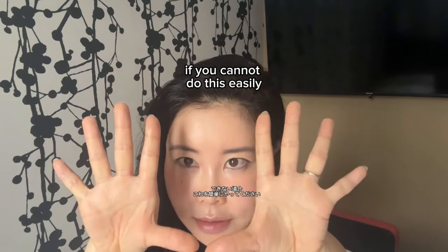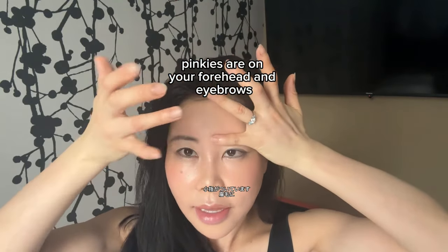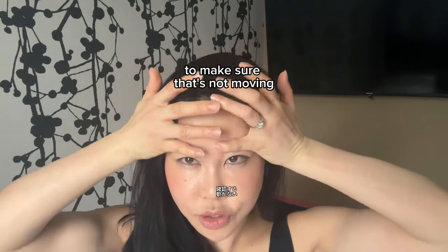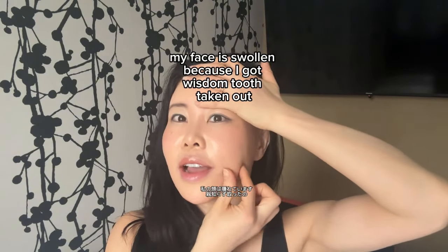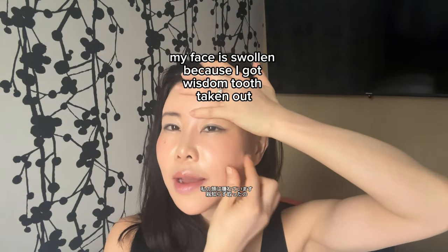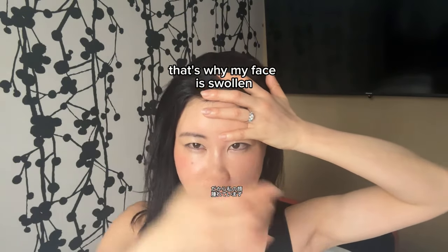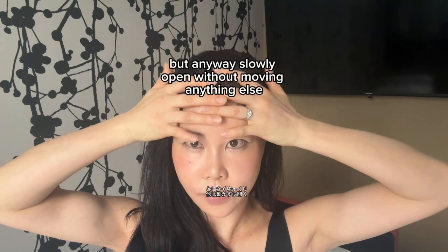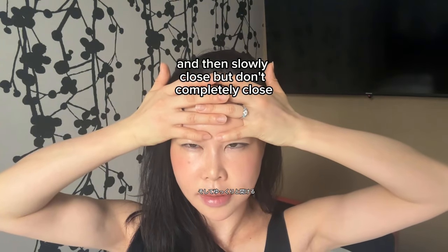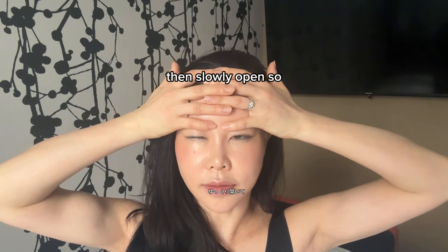If you cannot do this easily, use your hands like this — pinkies on your forehead and on your eyebrow to make sure they're not moving. By the way, my face is swollen because I got a wisdom tooth taken out — 25 dollars in Japan, so I'm happy about that. Anyway, slowly open without moving anything else, then slowly close but don't completely close, and slowly open again.